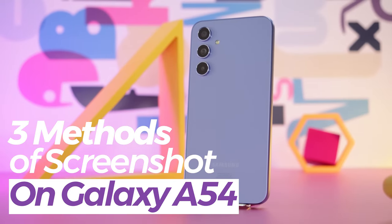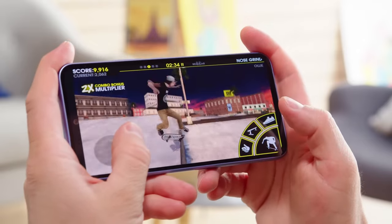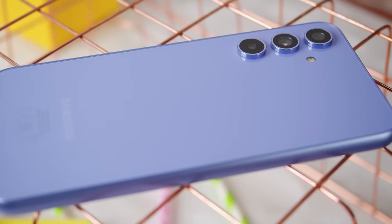Hey, what's up guys? Welcome to another video of the Techies 50. Today I will show you three methods of taking screenshots on your Samsung Galaxy A54. So let's dive into the video.